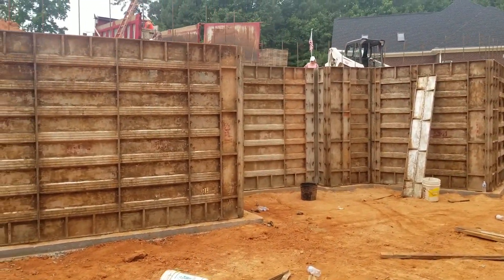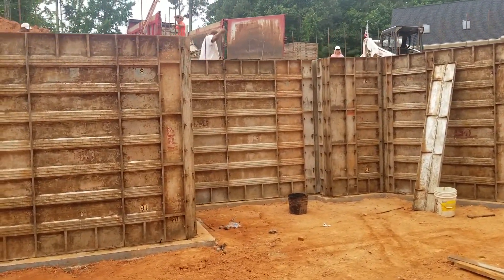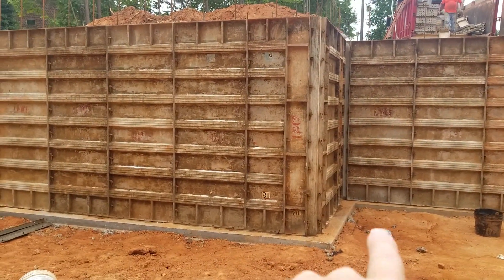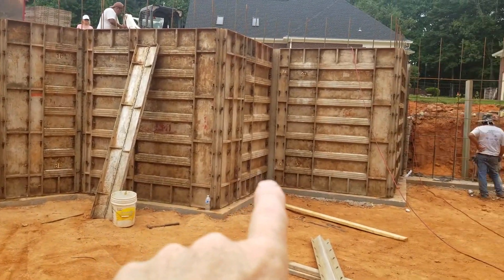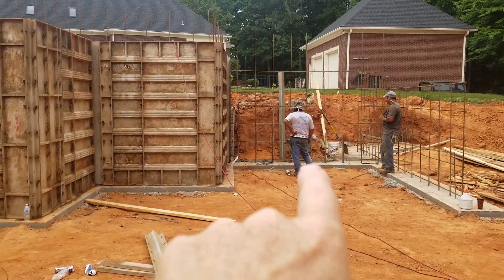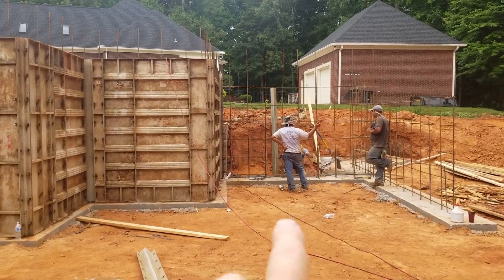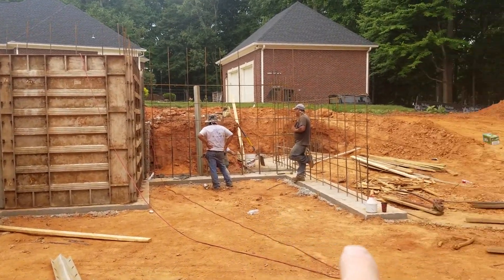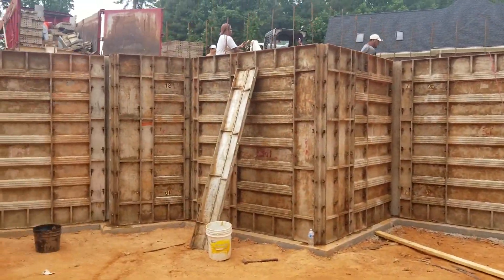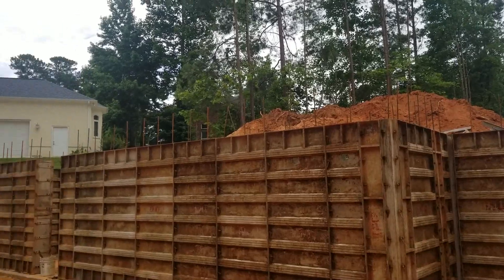Right in here is the bathroom. Coming through here, they haven't got the walls up yet, but this is going to be the storage room downstairs. And then this area coming in is the garage — these guys are working their tails off.